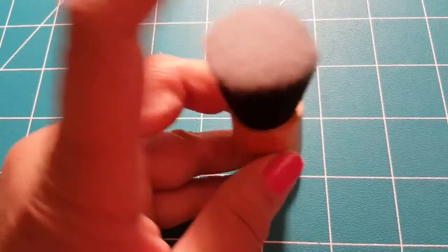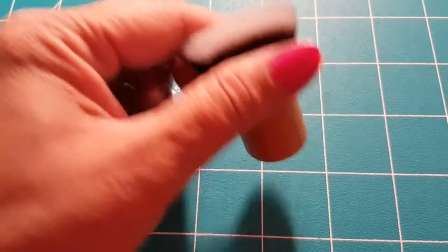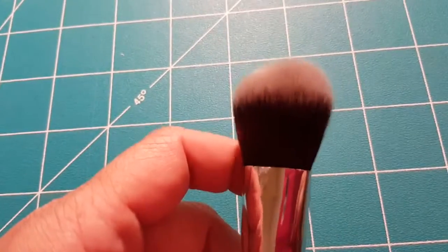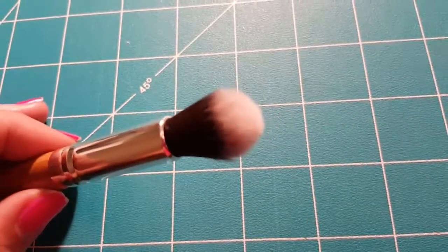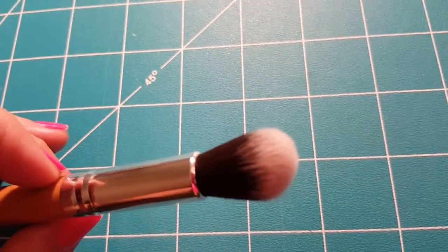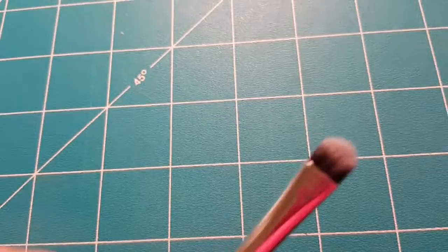There's your mini kabuki brush, which is used more so for bronzer — it's a short little brush, probably about two inches tall, a cute little brush. Then of course your blush brush, and your contour brush, which is great for highlights.